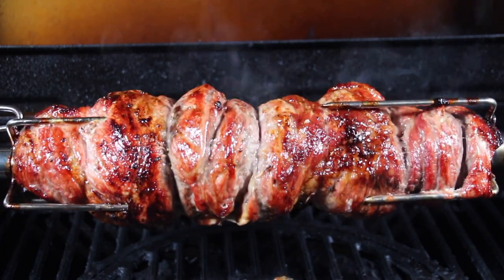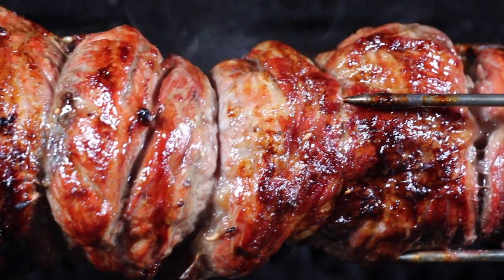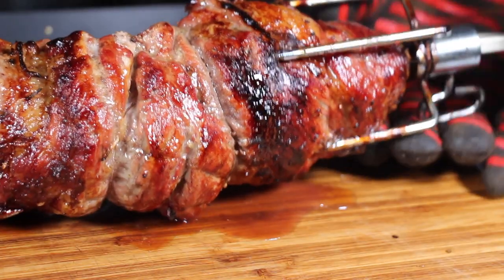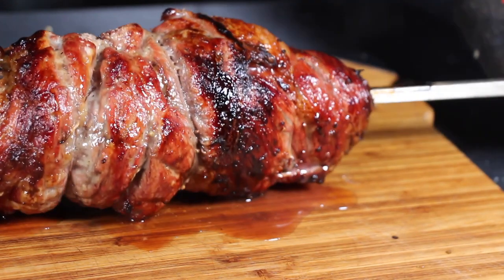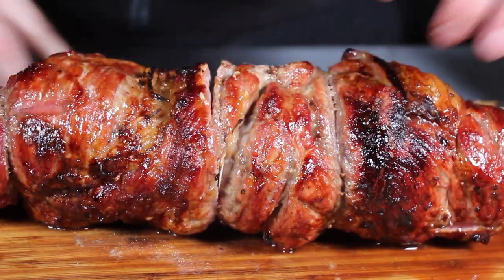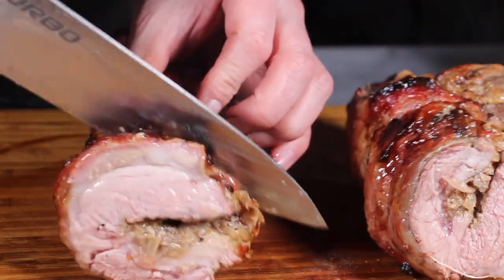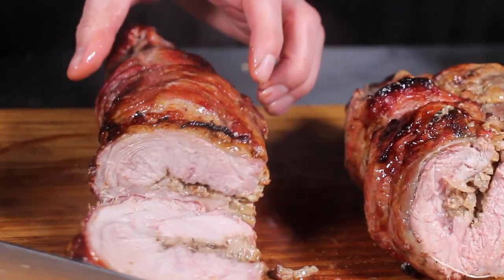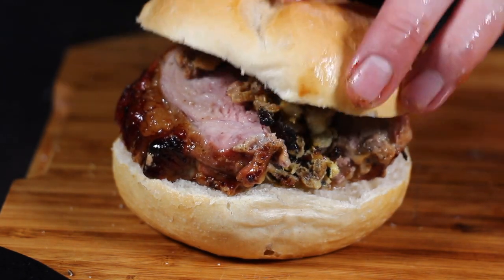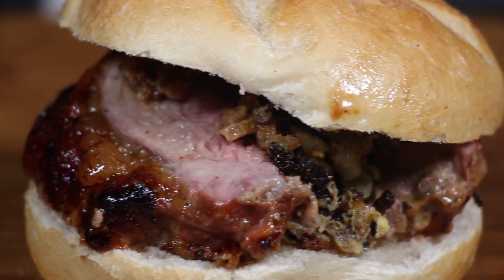It's looking really really good — I like that color, it's juicy and starting to get crispy. Take it off, remove the meat claws, let it rest for five minutes or so, remove the spit, then we cut and see how it looks. It's juicy and has a nice pork flavor. Cut a slice, place it on a roll, and here is the perfect homemade Christmas market spit roast bun. I'm going to give this a shot right now!